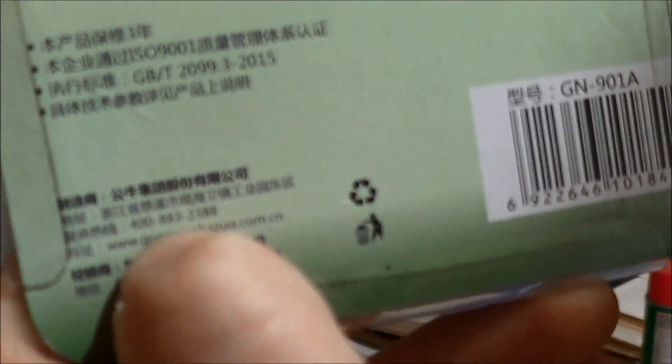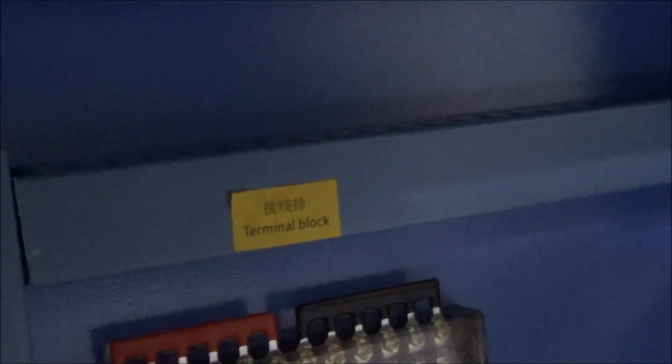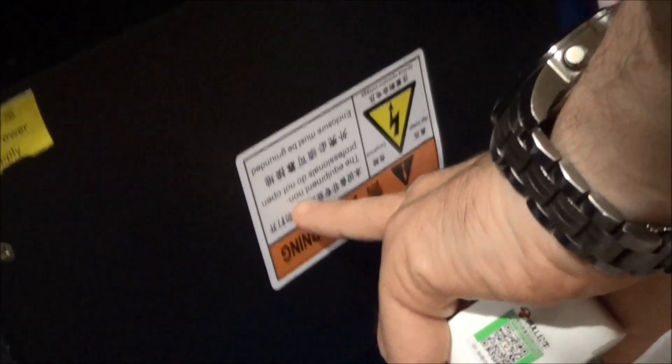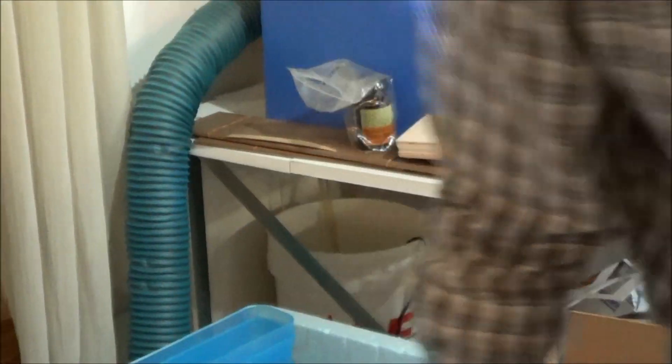And somewhere over here, they actually give you, like, a phone number to call. Yeah, sure. I don't mean to make fun of China. Oh, yes I do. Inside here, there is this label right here. It says 'Terminal Block.' I had no idea that was a terminal block. And then down here: 'the equipment non-professionals do not open.' 'Electra... Enclosure must be grounded.' Oh my. There are other places where the Chinglish is far worse.